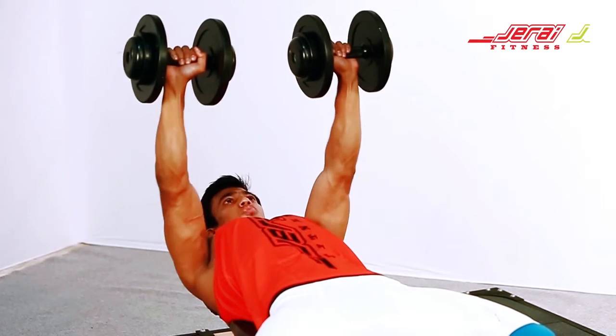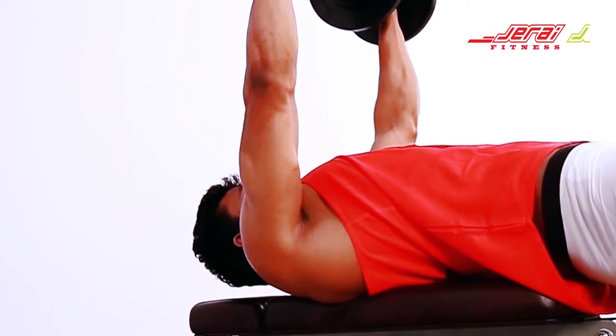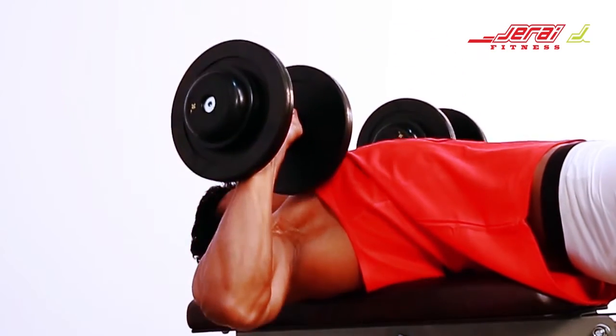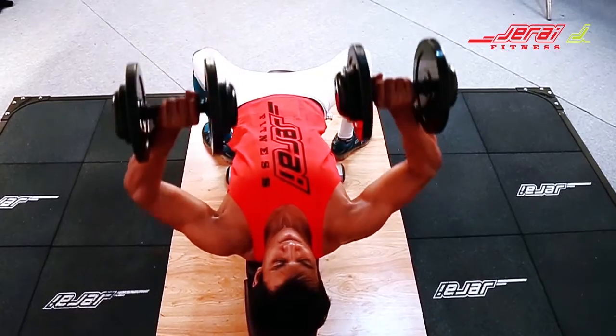Keep your scapula retracted and chin tucked in. Make sure that you move the dumbbell in a straight line and not in a circular or tangential pattern. The elbow should not be too close to the body nor in line with the shoulder.